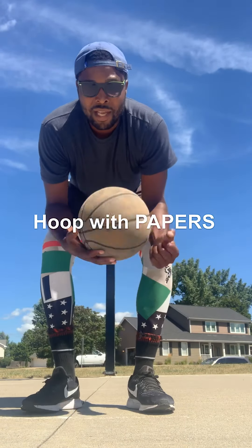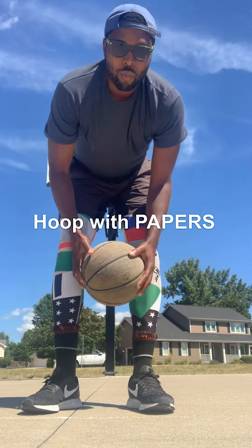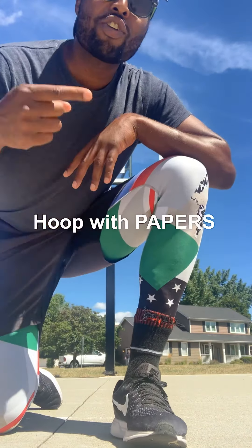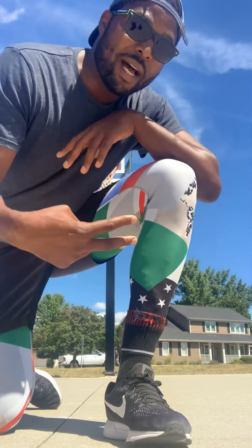That's how you do a proper layup. Remember: keep the ball up high and aim for that top corner on both sides — going with the right, aim for the top corner; going with the left, aim for the top corner. That's how you do a proper layup. Once again, it's your boy Papers, where you learn basketball. If you want to learn basketball, tune in and watch Papers. Peace out, much love.